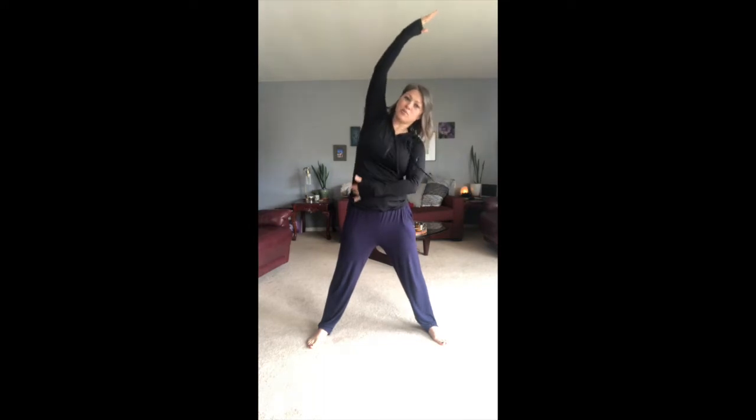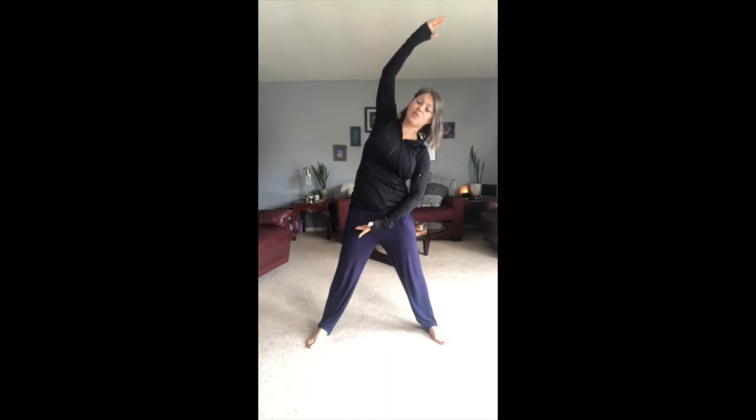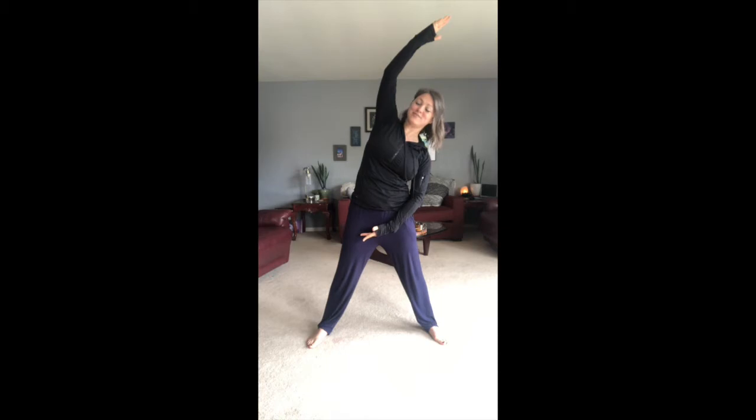Widen your stance a little bit. Go ahead and reach one arm over to open up through the side body. Make sure you're not collapsing in — spine stays nice and long. Imagine that you're keeping that length, trying to point the head over. Arm comes up to lengthen this side body. Open. Inhale. Exhale. Shoulders drop away from the ears. Inhale. Bring it through. Shake it out.